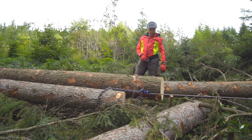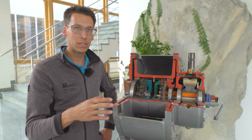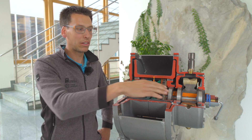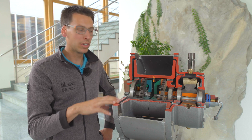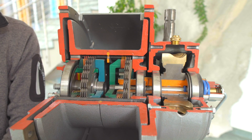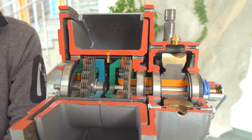Peter Voderholzer erklärt die Technik. Bei dem Schnitt durch das Herzstück einer S-Line-Getriebe-Seilwinde, nämlich das Getriebe an sich, sieht man auf der einen Seite das laufruhige und im Ölbad laufende Schneckenradgetriebe und hier in der Mitte die Kupplungs- und Bremslamellen, die eine präzise Steuerung ermöglichen und eine perfekte Überschneidung.